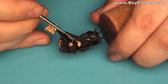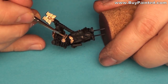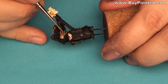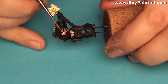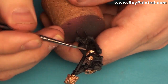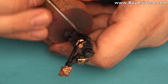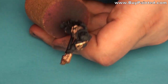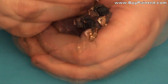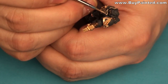I painted bone armor and skull face using Camry Brown. I highlighted details using a mix of Camry Brown and Bleached Bone.